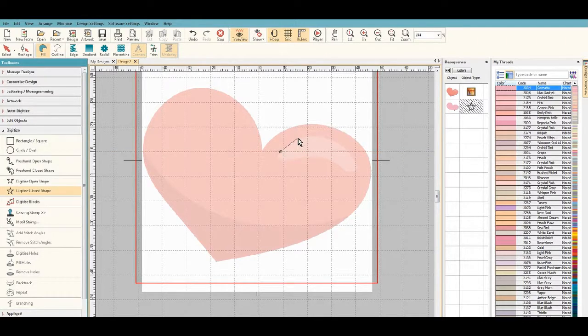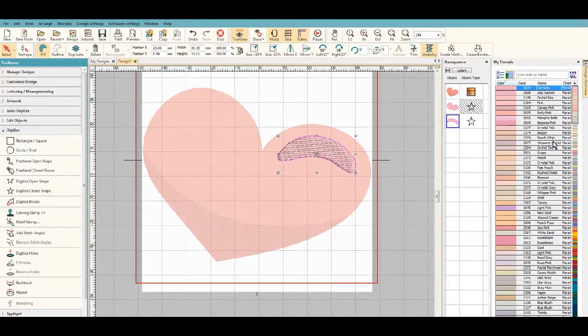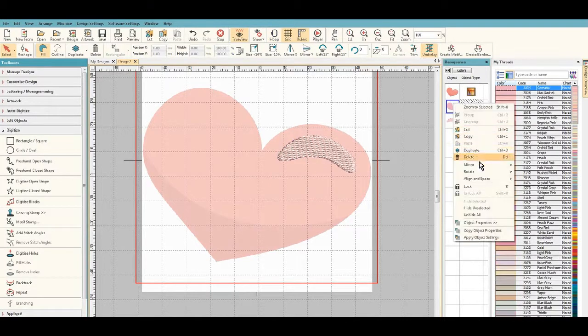I'm going to digitize this little accent color. I'll lay my first point and right-click around the curve, just keep going around, then hit return to close it out. I'll select this one and make it crystal pink.